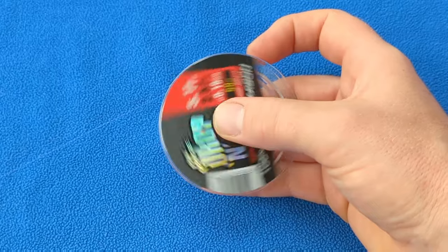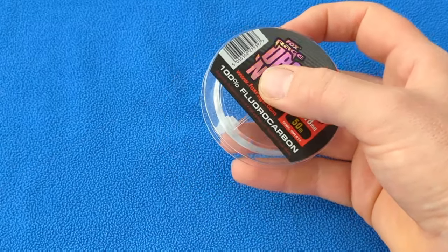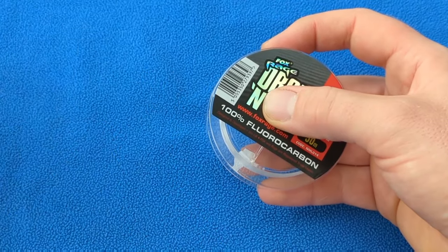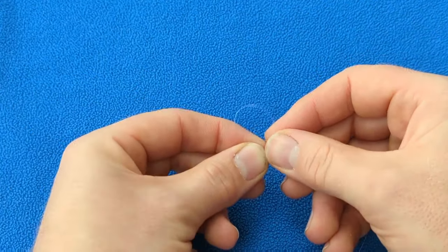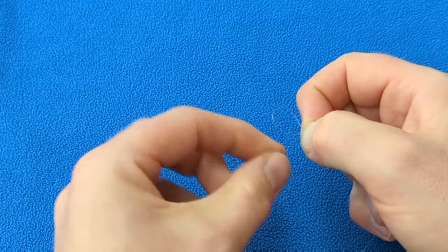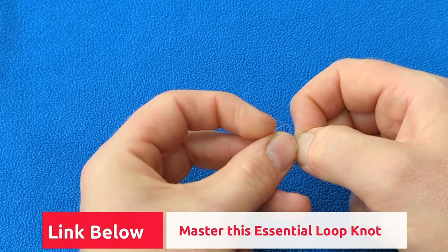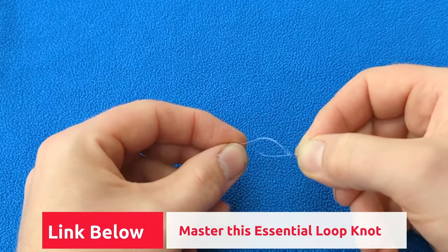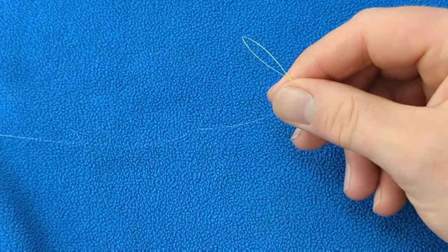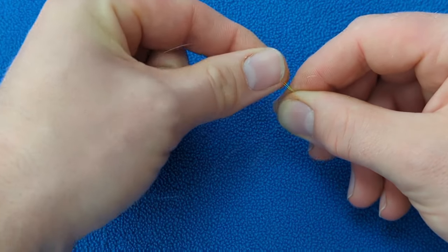Take your fluorocarbon and pull off approximately 3 to 4 feet of line. Tie a figure 8 loop knot in the end of your line. You can watch my complete guide on how to tie this knot via the link in the description below. You can attach your fluorocarbon to your mainline via a loop to loop connection.